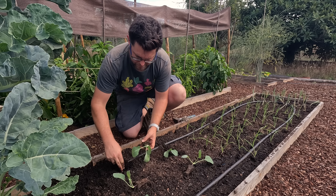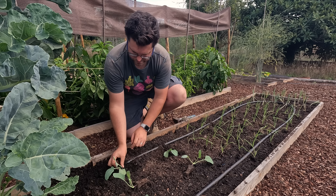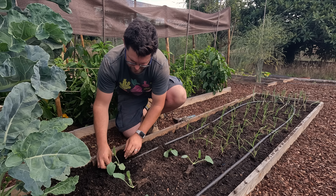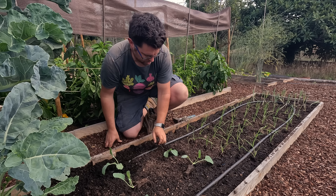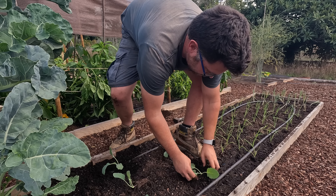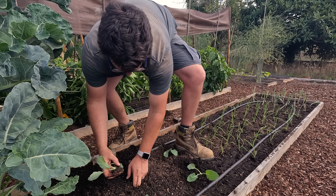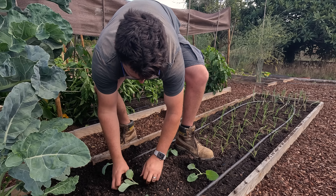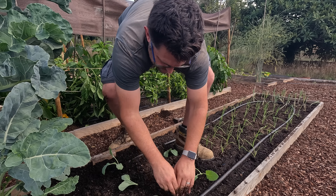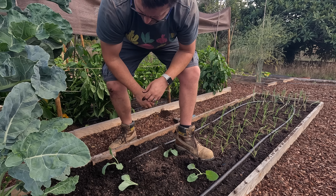We don't cook with kohlrabi a lot, so I don't really want them to be huge anyway - and controlling the spacing is one way to control the size of the eventual harvest. I believe these grow a bit like a beetroot, with a swelling of the root above the ground, rather than being something you dig up like a carrot or pluck off like a cabbage. We've never grown them before, so we'll see how they do. Always nice to try something different.